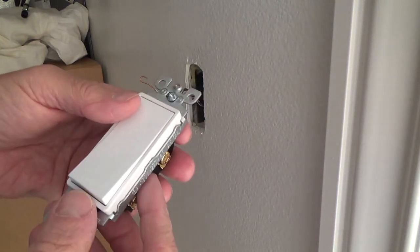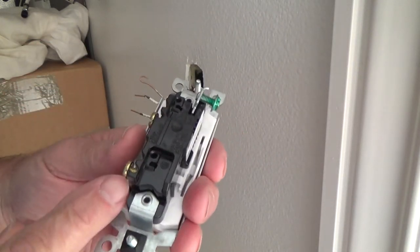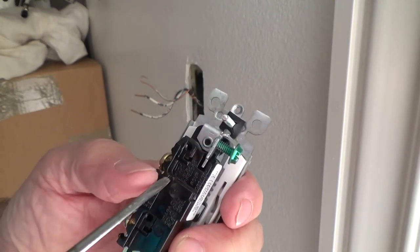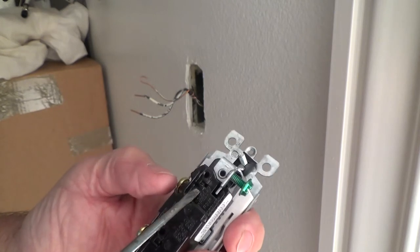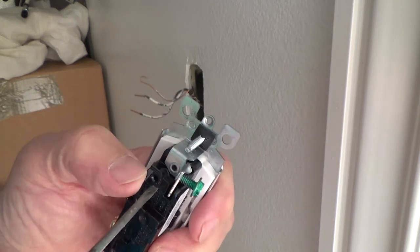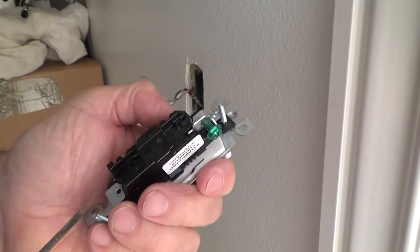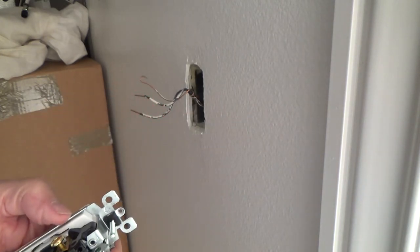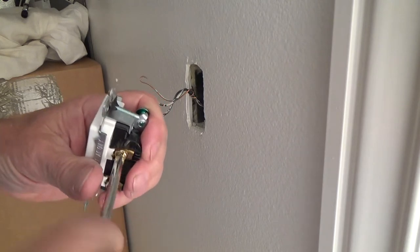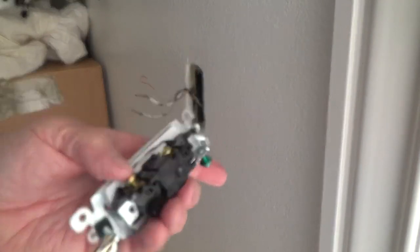Normally you can buy a light switch for a couple dollars; this one, because it's lit, was about $8.95. I've got screws on the side, or I've got the little back-wire holes — see that little hole there? And there's a smaller hole underneath it; you push in on that and it pops the wire out. I'm going to tighten up these side screws just to get them out of the way. This one is set up slightly different.